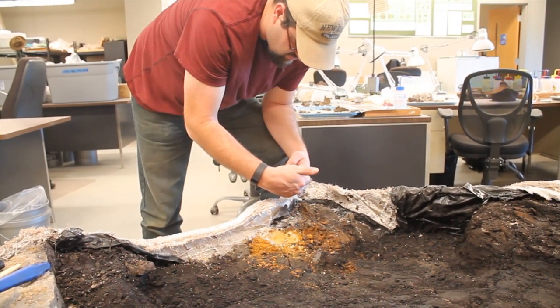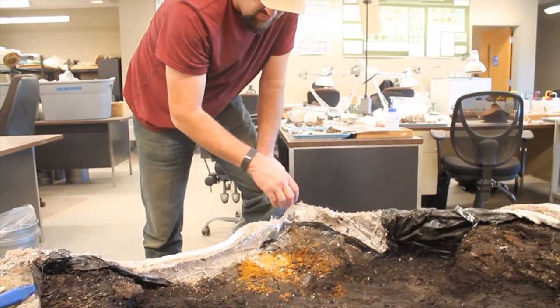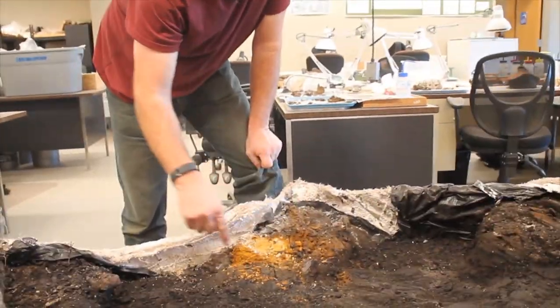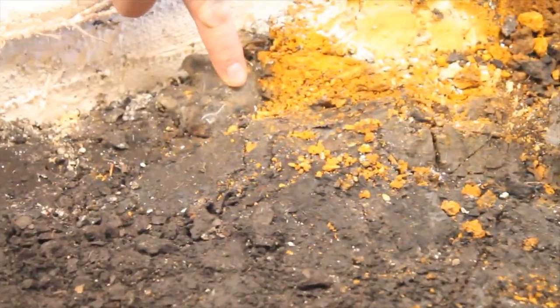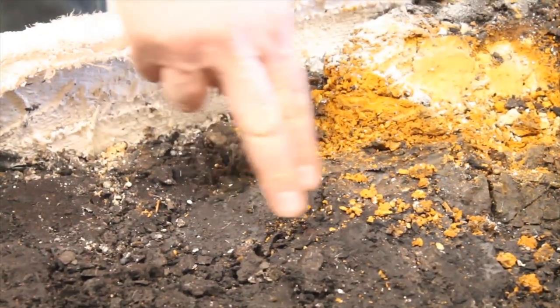When you separate a jacket like that, you want to make sure you get everything in between and don't lose anything, but we actually have direct contact, so it's going to be fine. You can actually see right over here — there's the first tooth for the upper skull starting to poke out. So that's pretty cool. We should be hitting bone probably within the next two inches all throughout here.